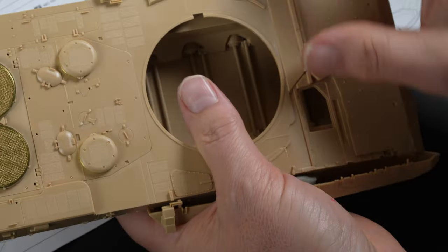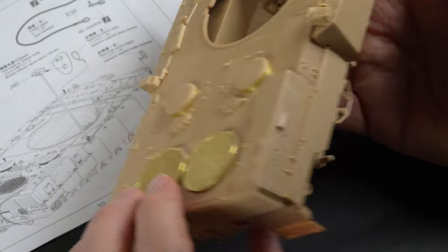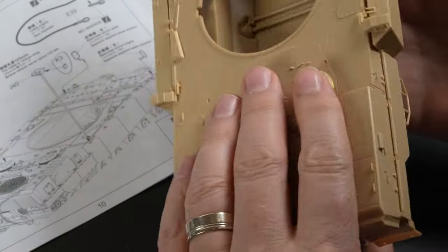I did however fit the side armour using a blob of blue tack in order to give me a sense of the shape and scale of the model and help with the build progress.